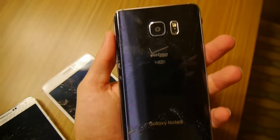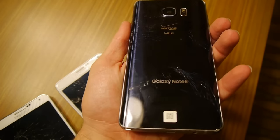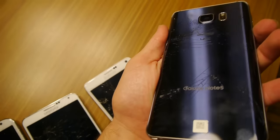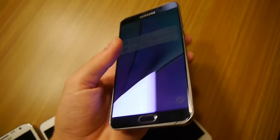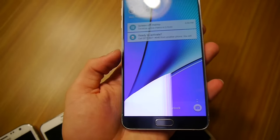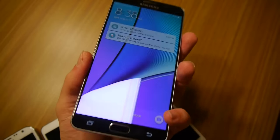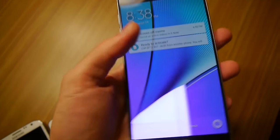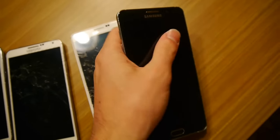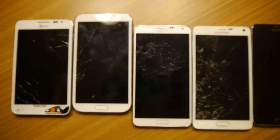And then the back of the Note 5 — which is super interesting, because this was from a side drop. Look at the extent of the damage on the back — really, really horrible. And then there's that strange triangle shape on the front screen and I can't bypass that either, but it does power on and off. And that is pretty much it guys for all of the drop tests. Thank you guys for watching — as always, stay tuned for more videos. Peace out.